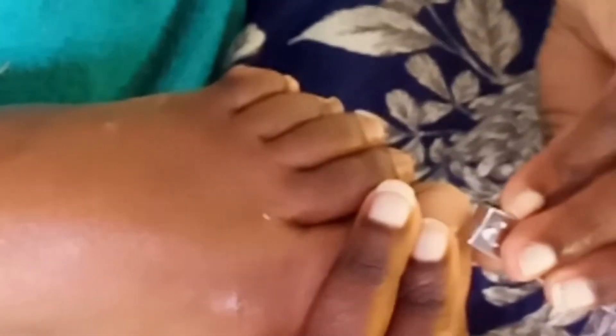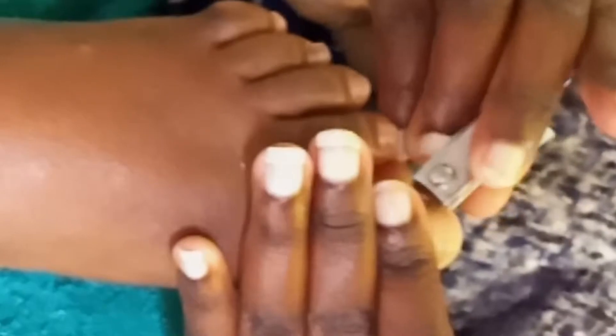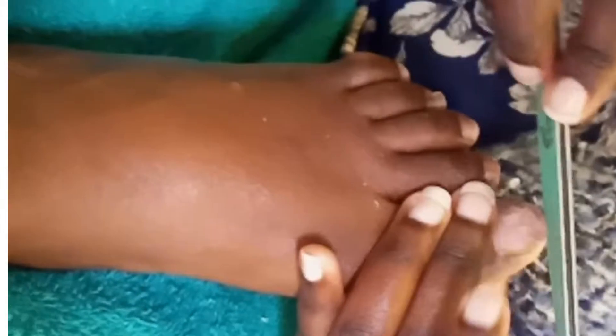Cut it using a nail cutter slowly on each toe to the size and amount of design you want. After cutting the nails, make sure you're gentle so that the nail clipper cannot cut you. Then slowly buff the nail using a file buffer, just gently to shape up the toenail to the desired shape.